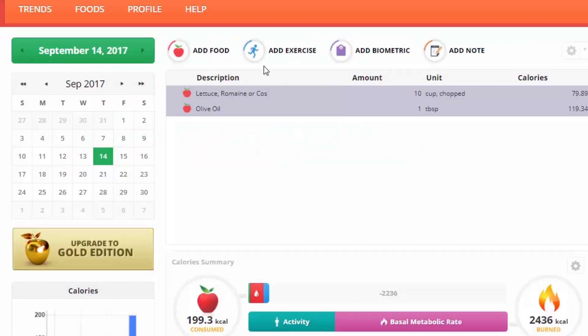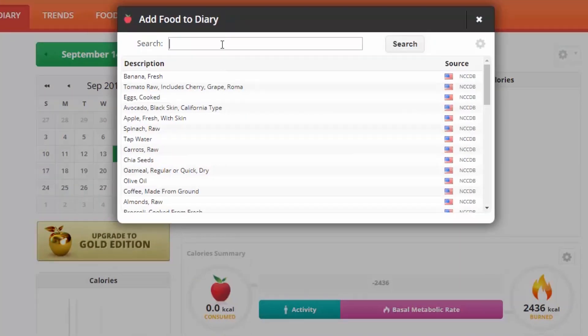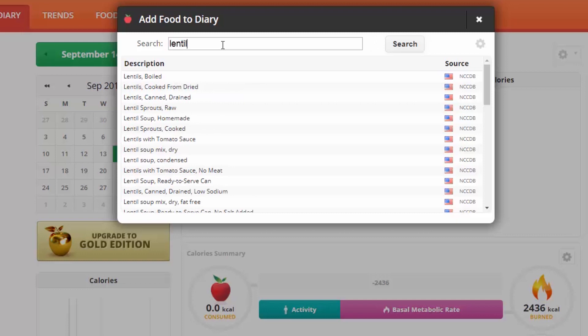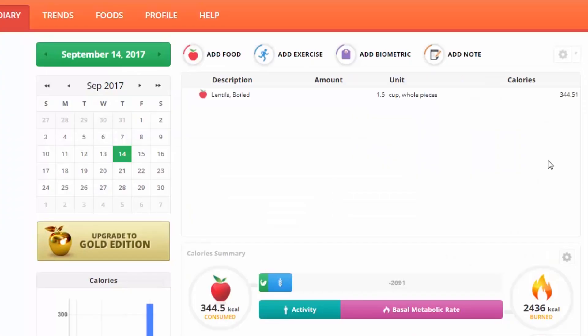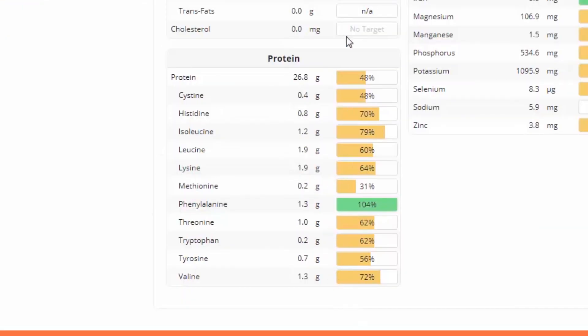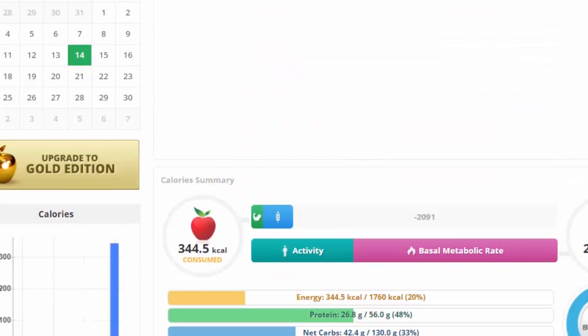It's fun to type in various plant foods and see how much protein they actually have. A cup and a half would be a pretty standard amount. With lentils, you're told that these plants don't have complete protein — but these are the essential amino acids right here.